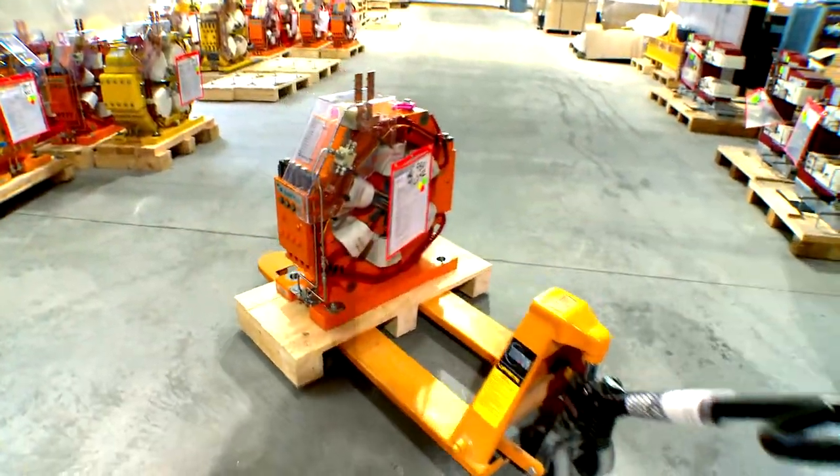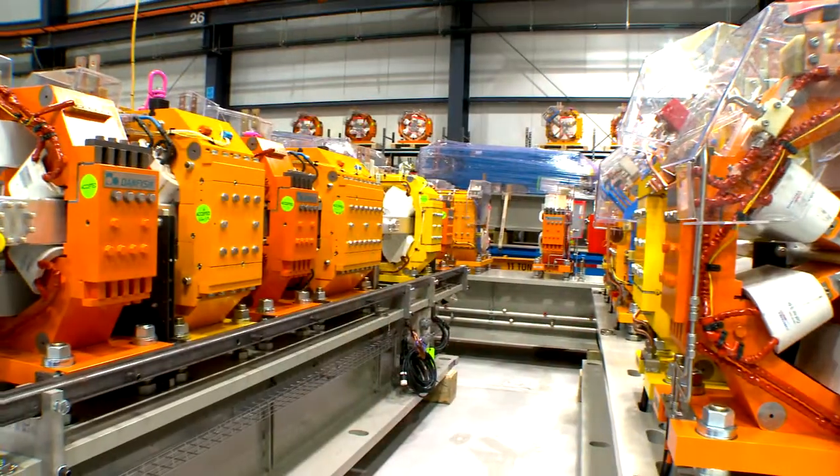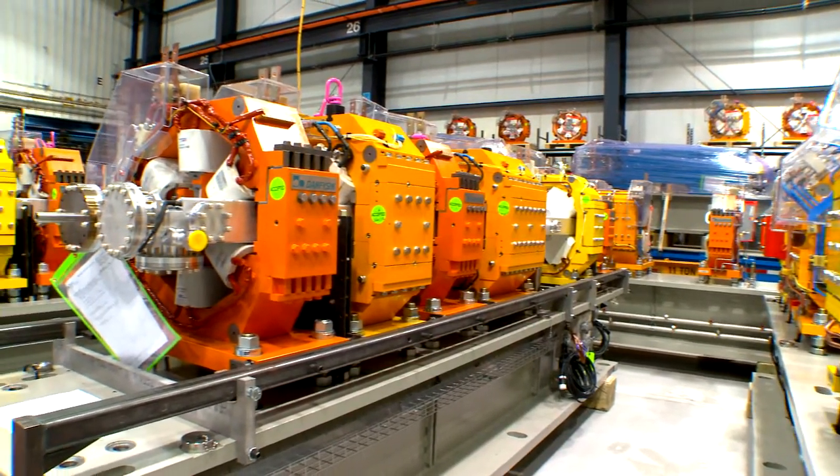They also come in different types: dipoles, quadrupoles, sextupoles, and correctors, all assembled onto girders that will encircle the ring.